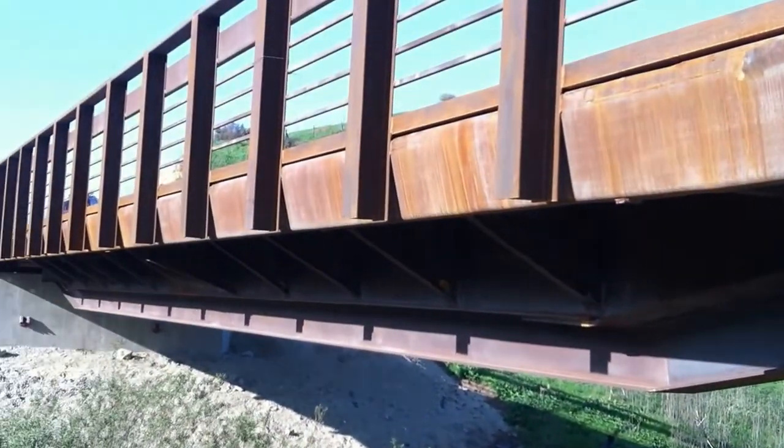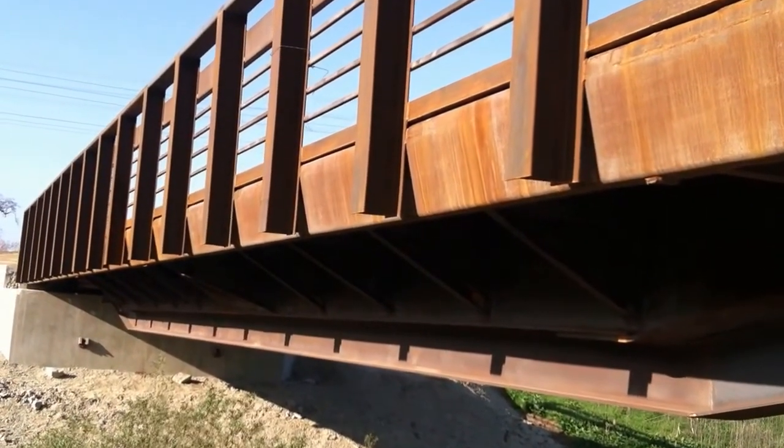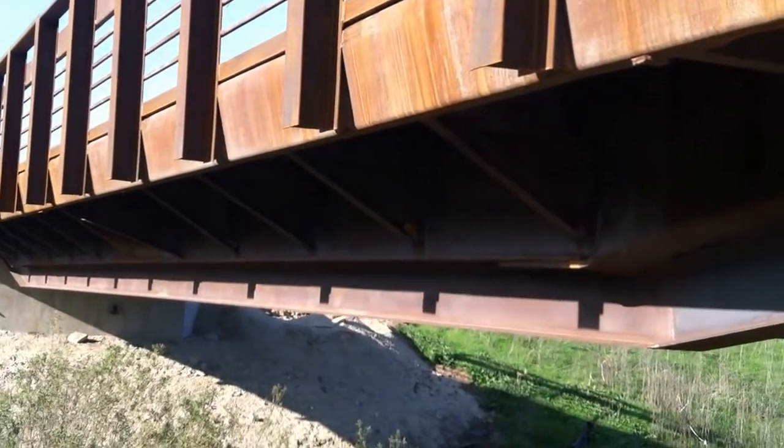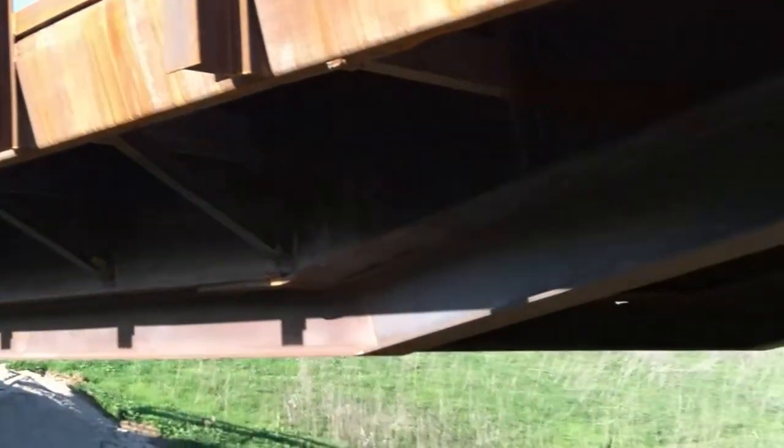This particular client — the state of California — they didn't want any paint at all on the bridge. So we actually sandblasted all the paint off of the rail car, and that's the way they wanted it.